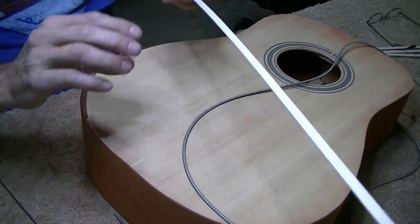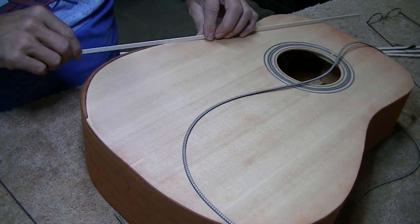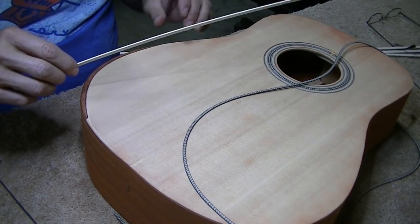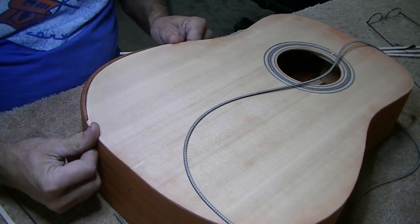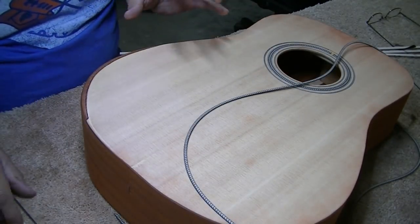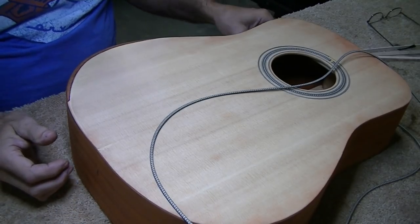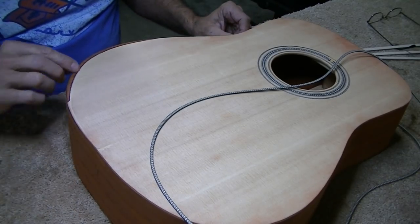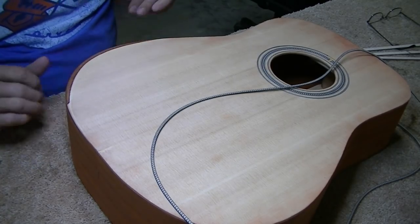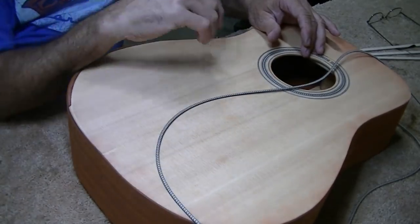Either way I go, I'm going to start by routing the slot for this white thicker binding first. So I'm going to go ahead and route this slot first, leaving this area alone, just route everything else, and then start putting my ideas together. I'm just going to let my ideas build as I go because I'm not really sure. I've never done this before, so this is kind of on-the-fly design here. Got that pretty rounded over - it does feel kind of nice compared to the sharp corner.